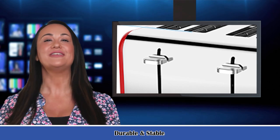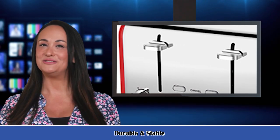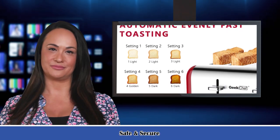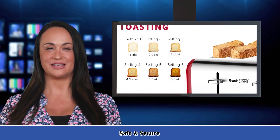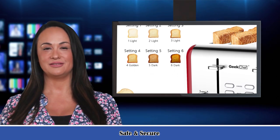Cancel, bagel, and defrost — it features cancel, bagel, and defrost functions. Toasting bread is easy by pressing the button, so breakfast will be ready fast. Press cancel to stop toasting, bagel for thick bread and bagels, and defrost to recover from room temperature.